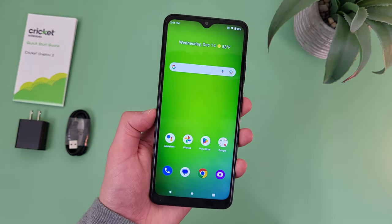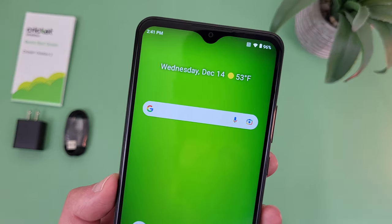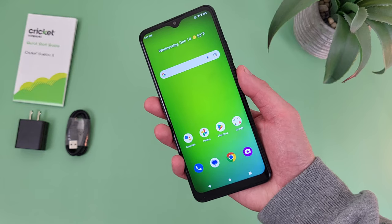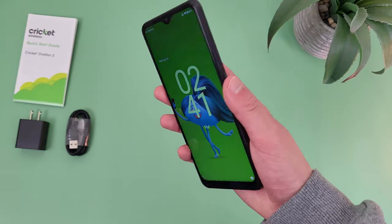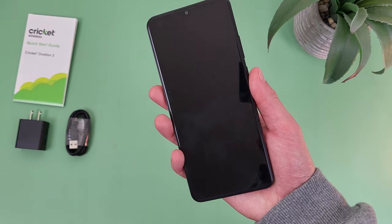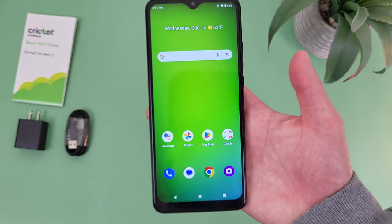My fifth reason to buy the Cricut Ovation 3 is the screen lock options. This phone does have face unlock and a fingerprint scanner on the back as well. Let's give it a try real quick — and there we go, real fast and responsive, no issues at all.